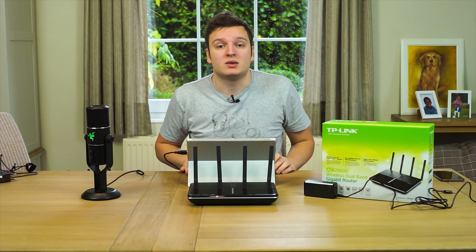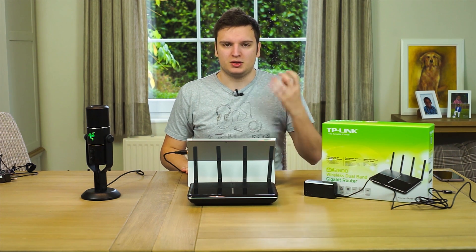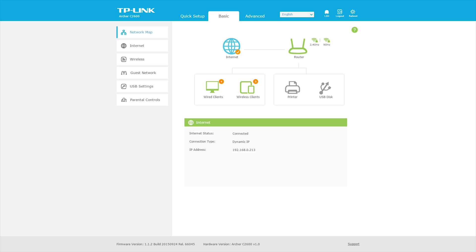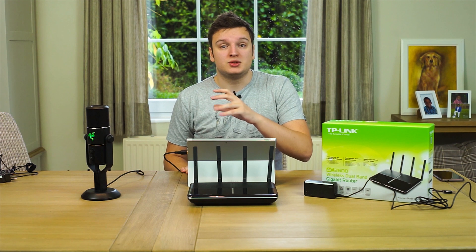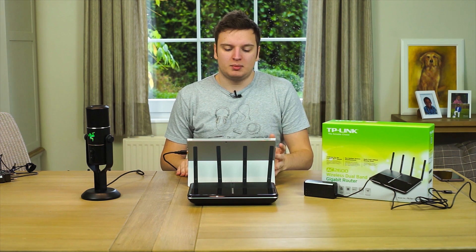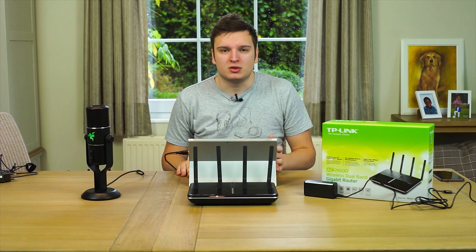With routers, usability and features are really important, so let's talk about the user interface. It's a beautiful, simplistic-looking UI with a login screen giving a quick overview of your router's internet connection and how many devices are connected — both wirelessly and wired. For first-time setup or quick setup, you just press next seven times and your router is installed.